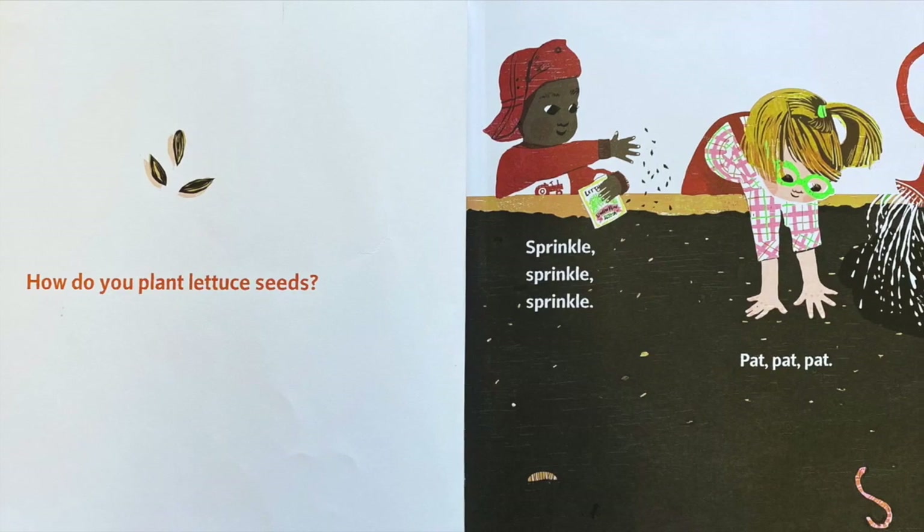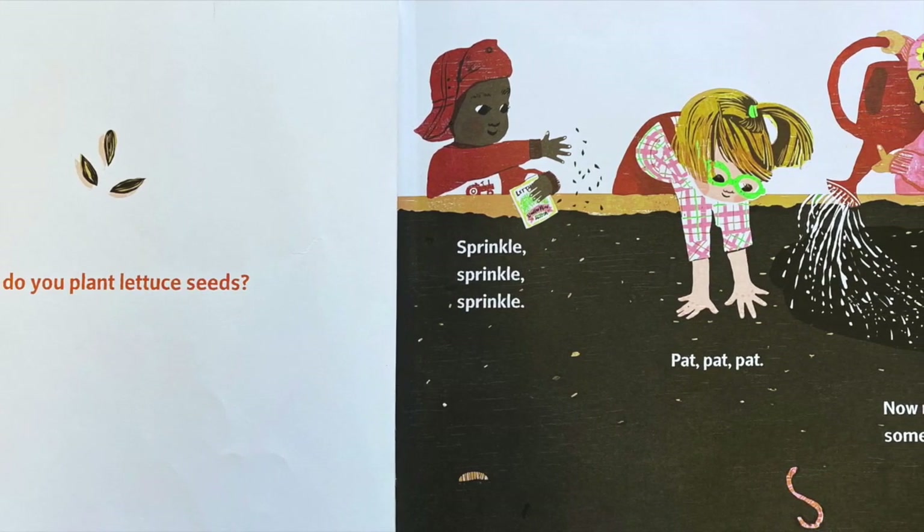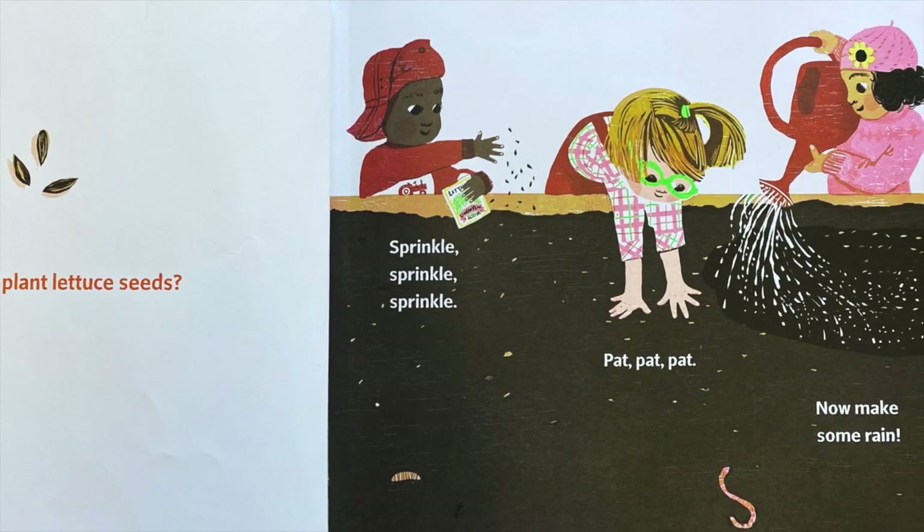How do you plant lettuce seeds? Sprinkle, sprinkle. Pat, pat. Now make some rain.